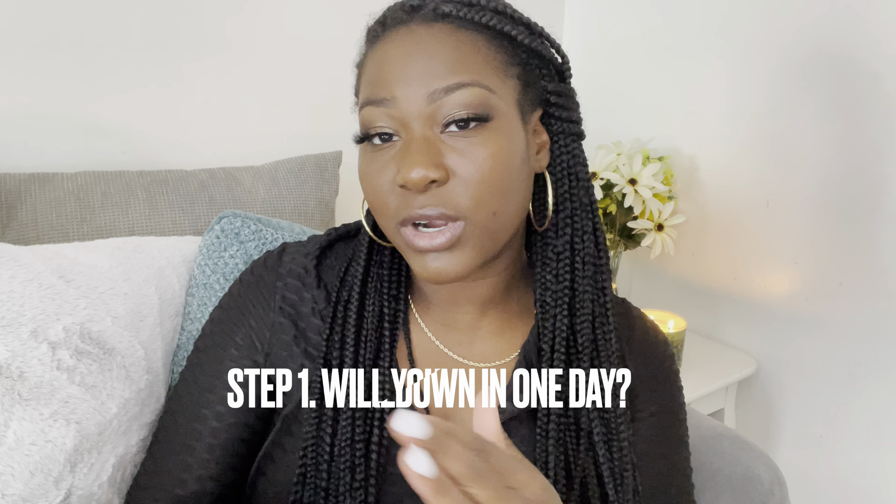I've had these braids for about four weeks and my hair has gotten longer. I really want to cut down here to start taking out these braids, but I want to be realistic about how long my hair is so I don't waste time taking down unnecessary braids. You also don't want to cut too short because you'll be cutting your actual hair.